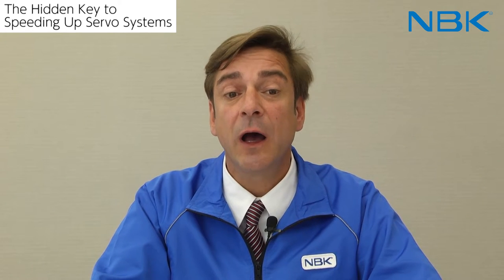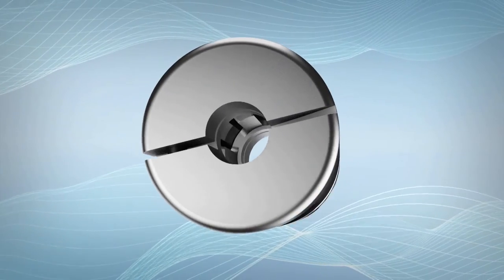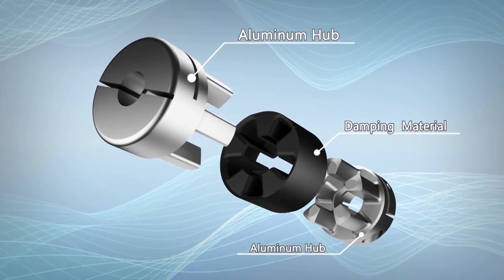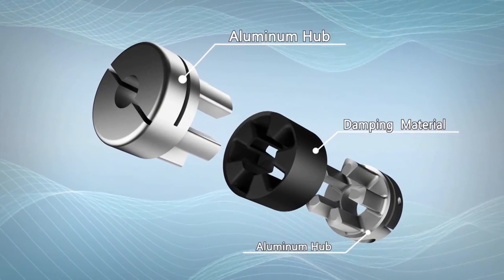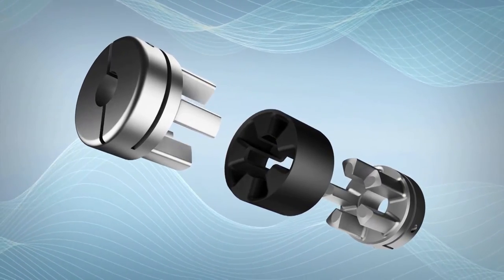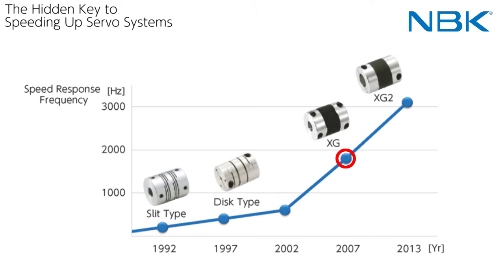We propose high-gain rubber couplings, the XG series. We focused on rubber's ability to absorb vibration. We succeeded in realizing both the coupling's rigidity and vibration reduction by an innovative moulding technique within the internal structure. In 2007, we took the lead in the industry with the launching of the high-gain rubber coupling.